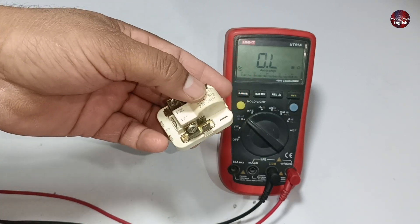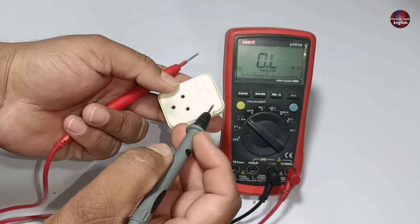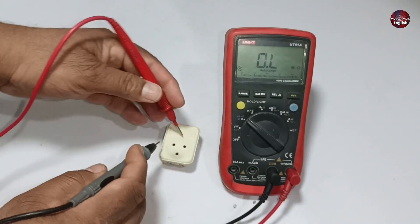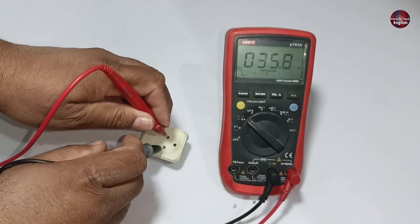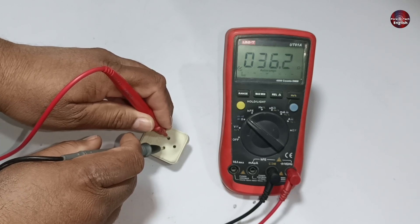But if you hear no sound from inside the relay, then test it with the multimeter. Check the running and starting points of the relay. I will check the resistance value of the PTC relay — the multimeter is showing a 36.1 ohm reading, which is correct.